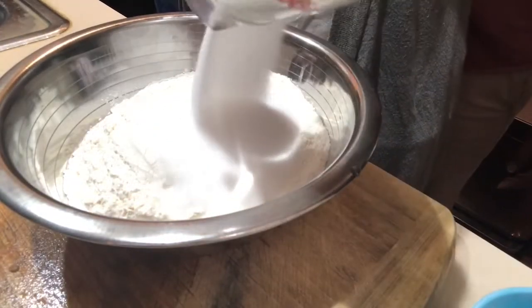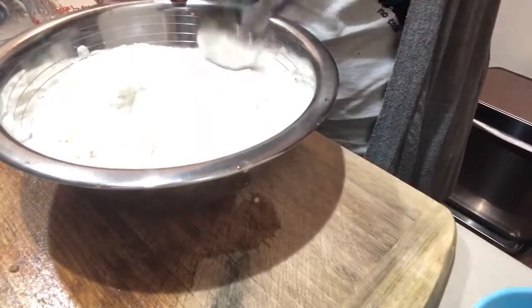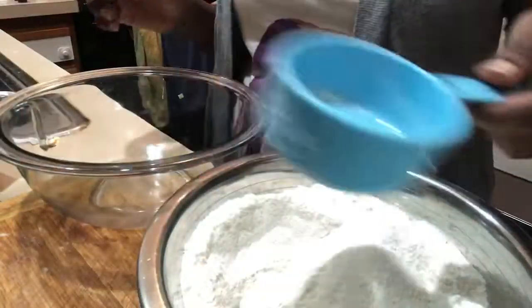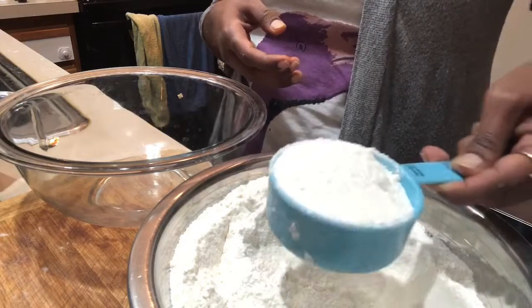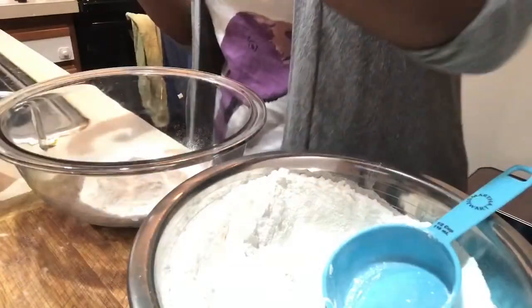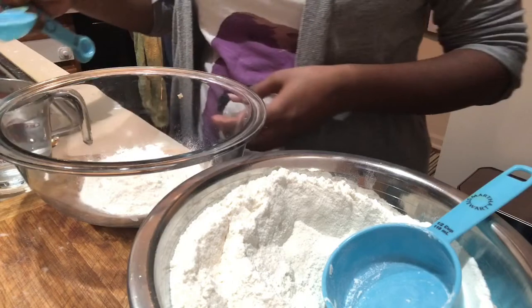One and a half cups of salt — yes, cups not spoons — because salt is what makes the play-doh last longer. I'm going to make five colors by dividing the flour into half cups, and then slowly add vegetable oil to the mixture to keep the dough moist and soft without making it too crumbly.